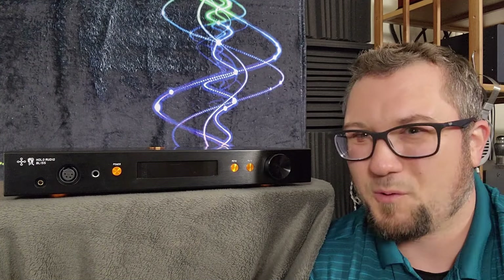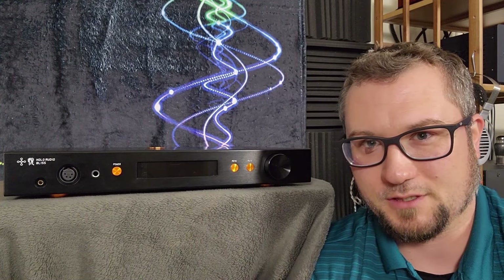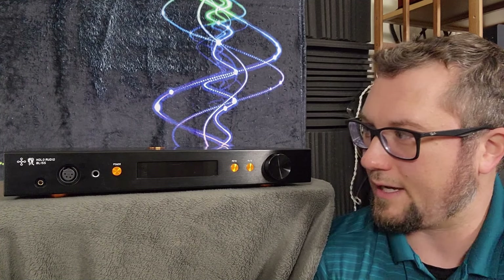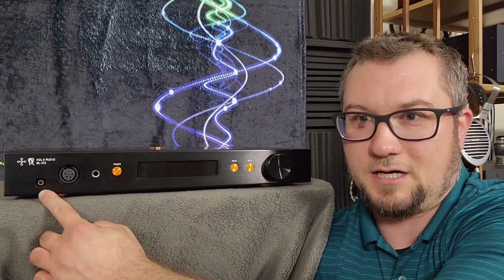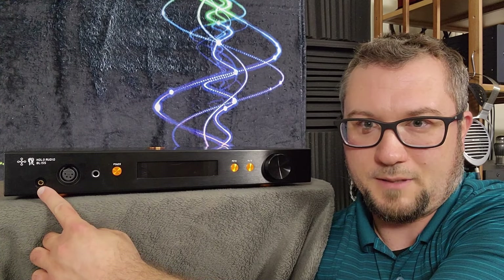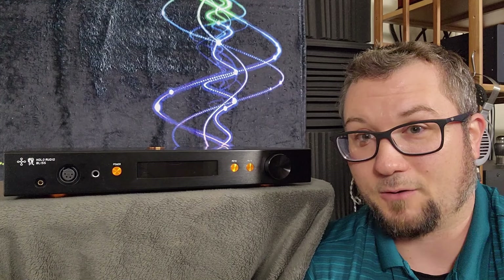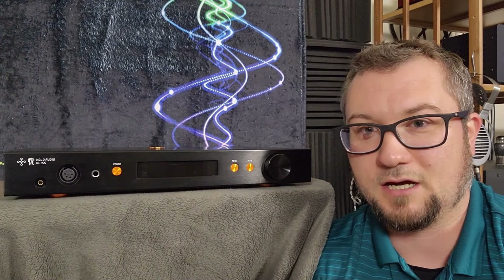You really want to stick to the balanced outputs on this thing. The single-ended output is really just for convenience, so try to get headphones that have detachable cables and that you can use balanced cabling for. You have the option of 4-pin XLR headphone output or 4.4mm Pentaconn, though there is something of note on that Pentaconn output which we'll talk about in the build section. That is a lot of power on tap.